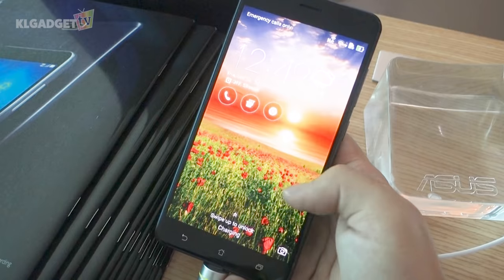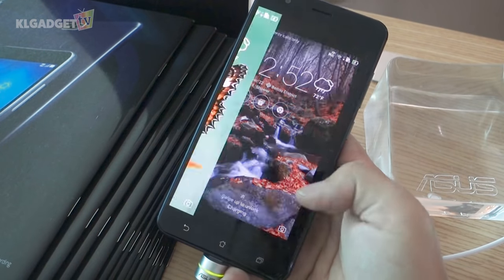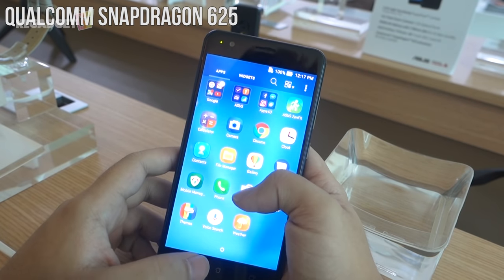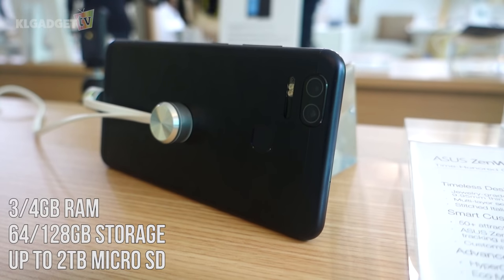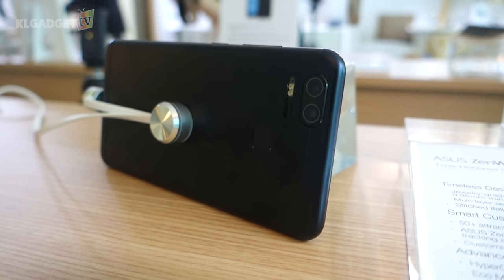This phone still retains the same Full HD resolution, which in my opinion is still alright for today's standards. The Zenfone 3 Zoom sports the same Snapdragon 625 processor seen in the Zenfone 3, which on paper will handle daily tasks decently. There's up to 4GB of RAM and 128GB of storage, including a storage expansion of up to 2TB, giving shutterbugs more than enough space for photos.